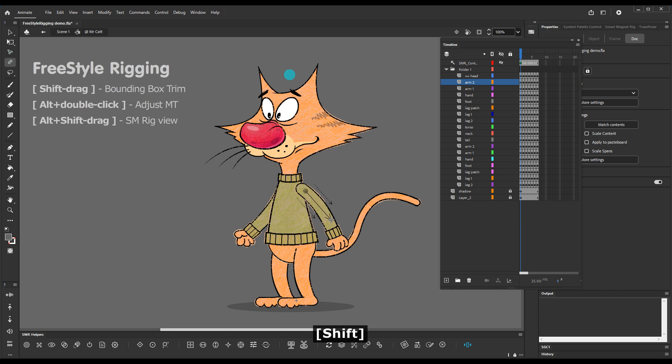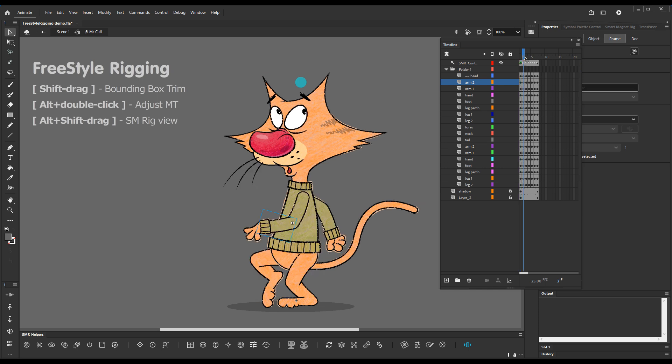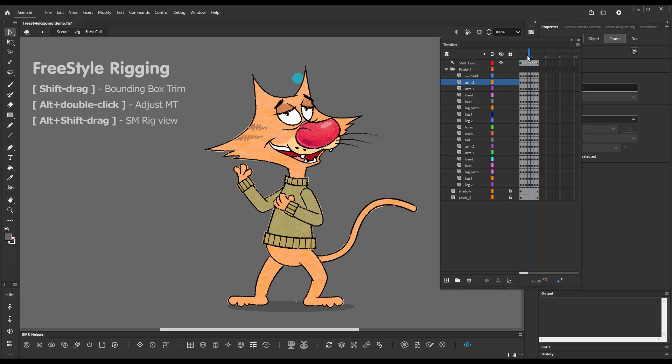When you release, you end up with a neat bounding box around the shape. This can be done in any of the frames — we have posed this character already, so in any of these poses we can trim the bounding boxes.